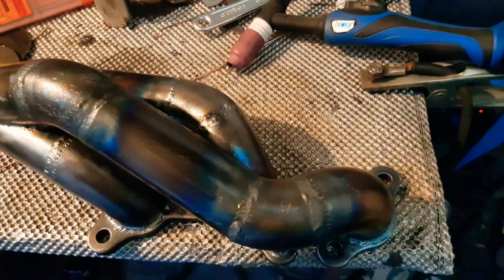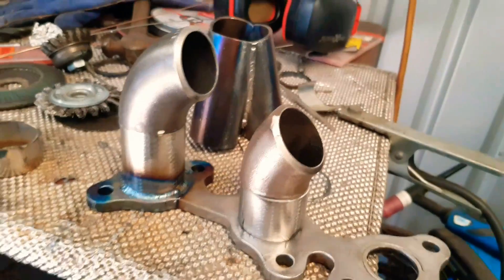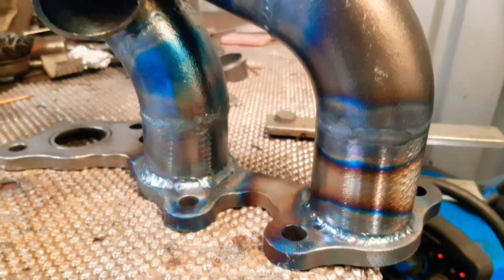So this is the rear exhaust manifold — you can see that one's come along quite nicely. And then this is the beginning of the front manifold. These little bends, positioning them all and then tacking it all in place before welding it all up.